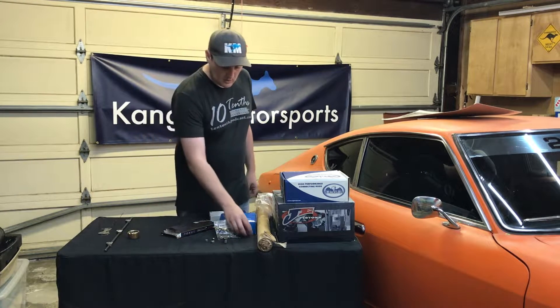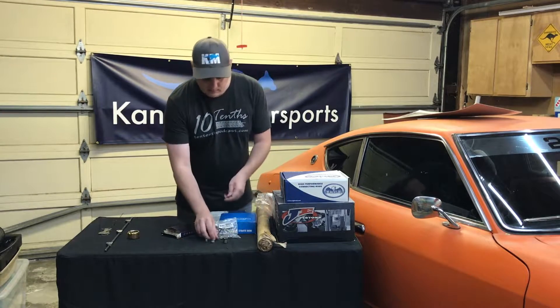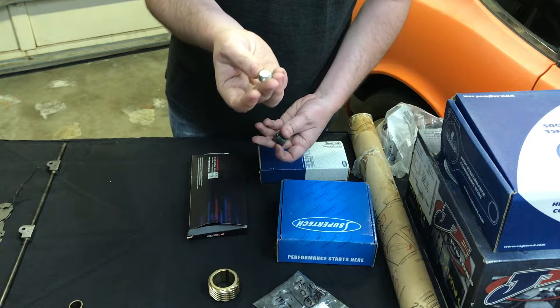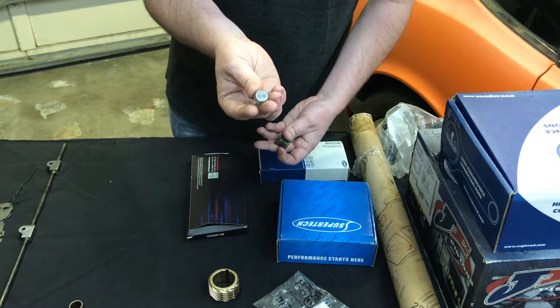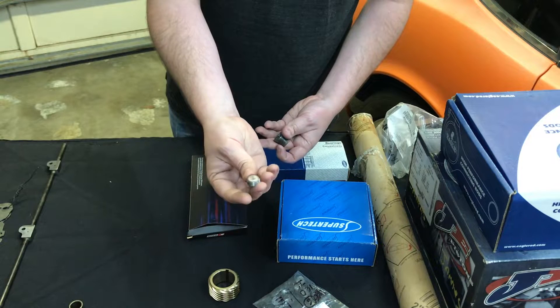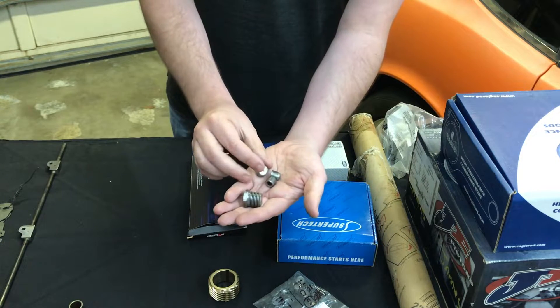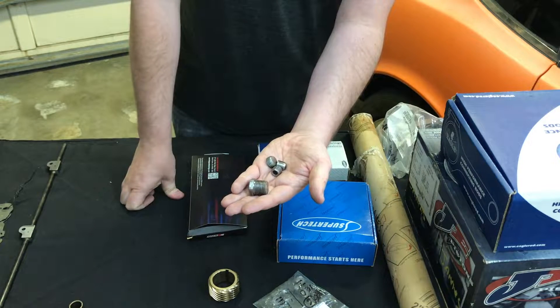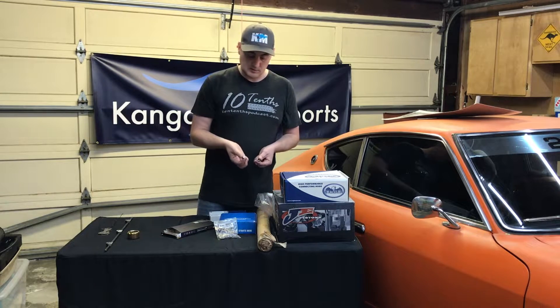Here we have a variety of bushings and plugs that go along with the engine block. In an earlier video we showed how we had threaded some of the gallery plugs for the oil passages. We're using these threaded inserts to seal those up, and that will make them easier to service in the future.